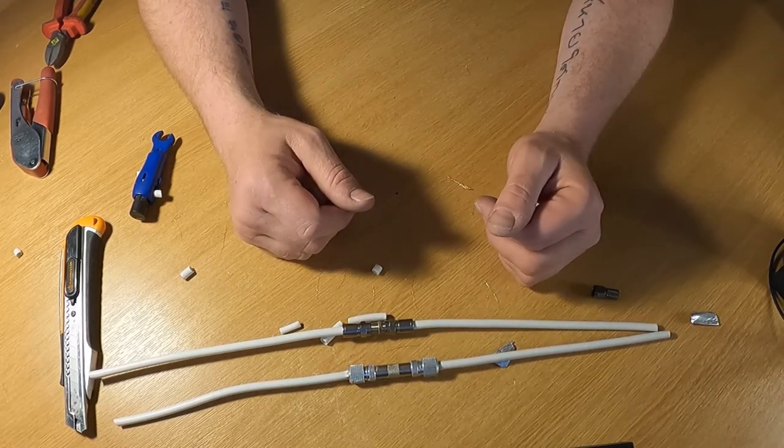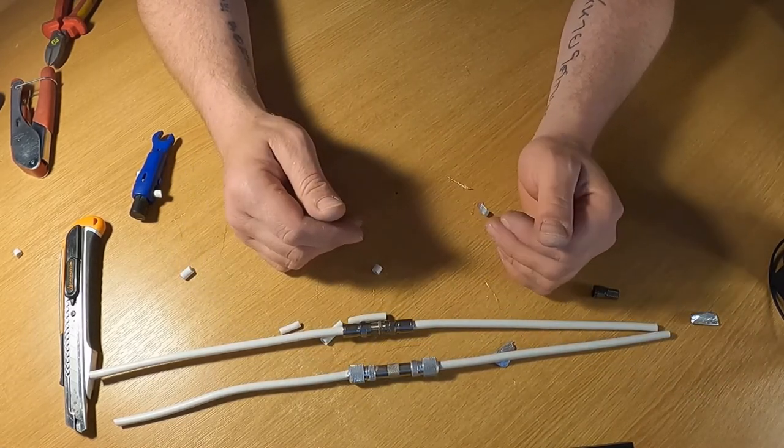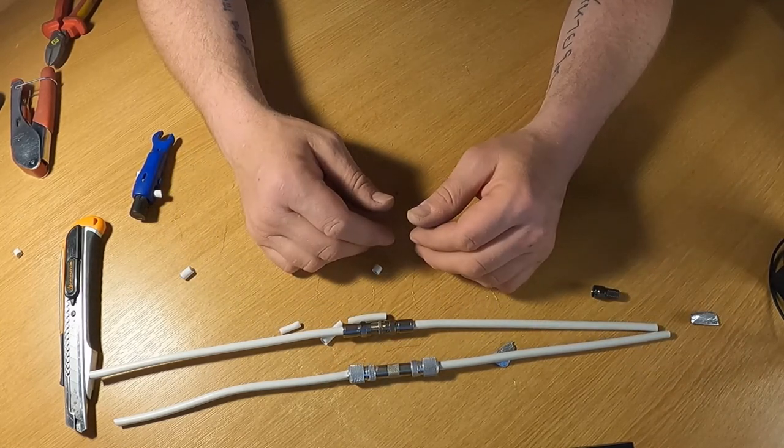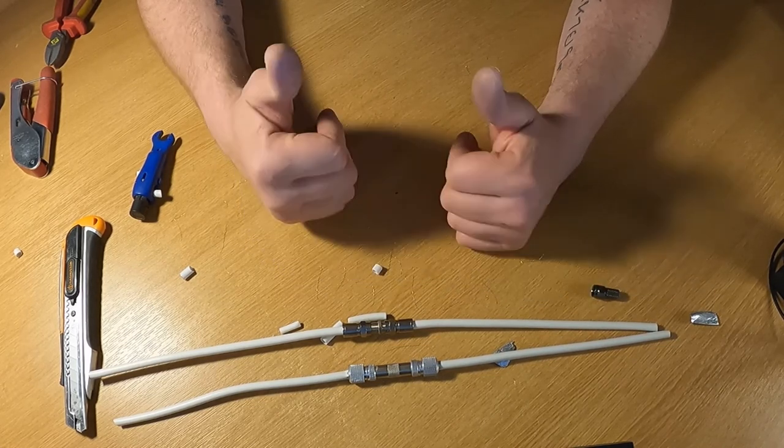I hope you found this video interesting. There are parts which might be a bit of waffle and parts which might be useful to you or anybody else looking to connect cables. Thanks for watching, and remember to subscribe to the channel.